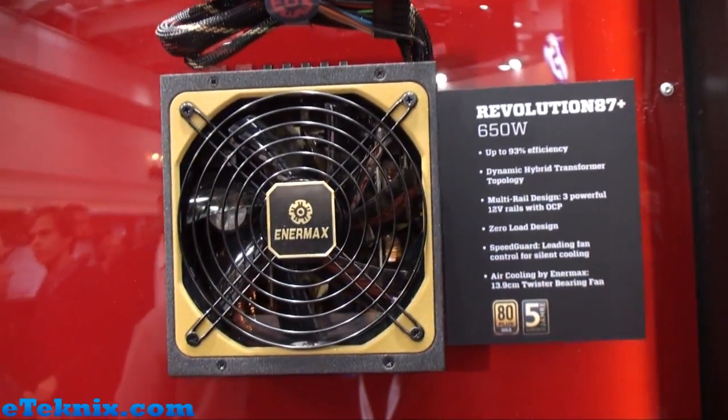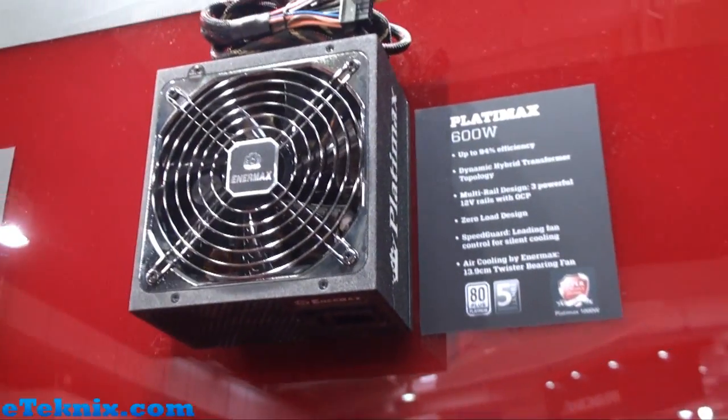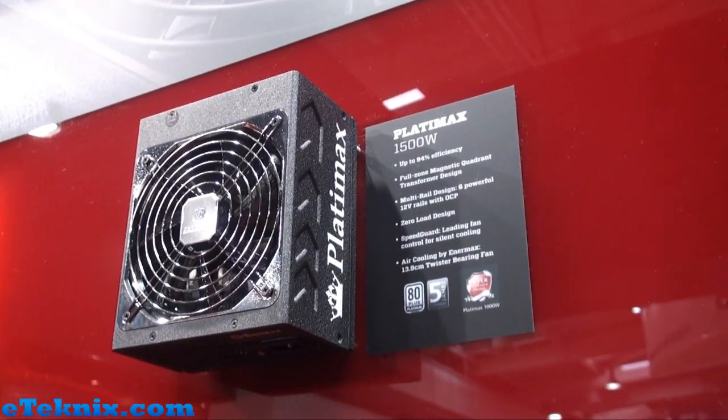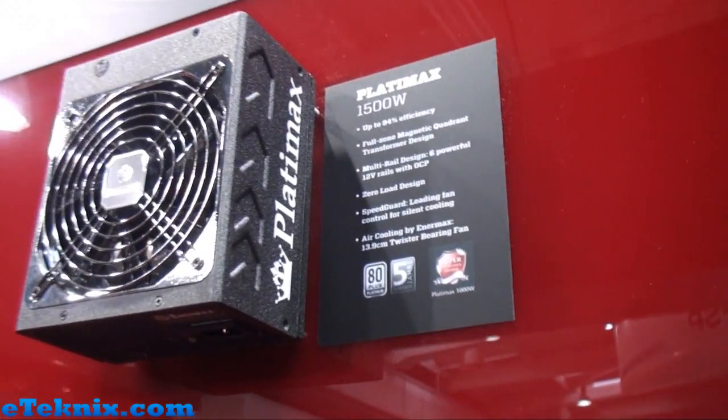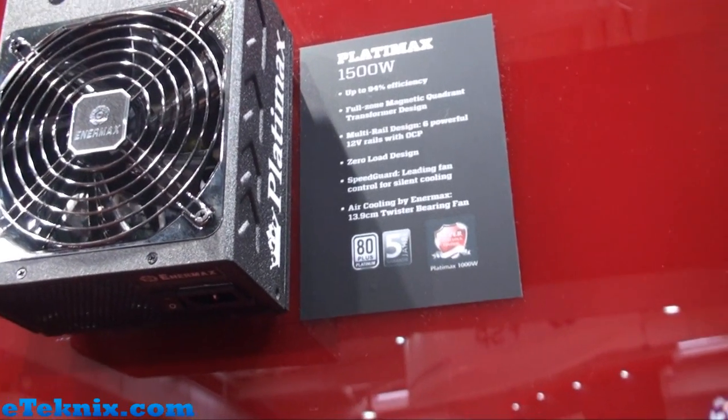Then we've got the Revolution 87 Plus again — this one being the 650-watt and the one over there being the 1000-watt. And then obviously the daddy of them all, the Platimax. We've got the 600-watt up here and the 1500-watt. This gives up to 94% efficiency, an 80 Plus Platinum efficiency rating, and a 5-year guarantee.